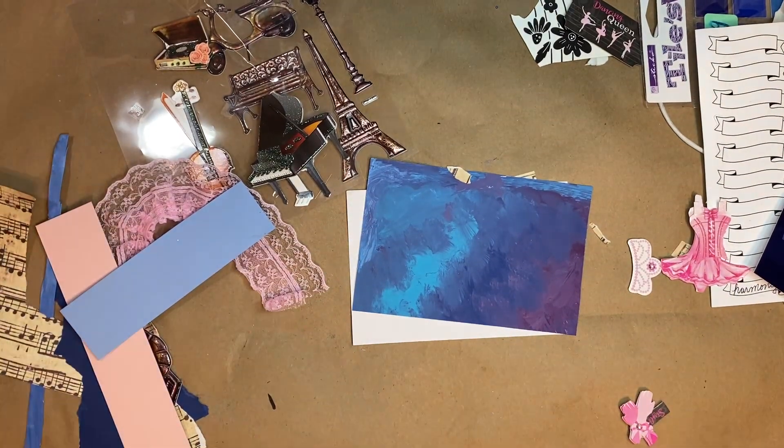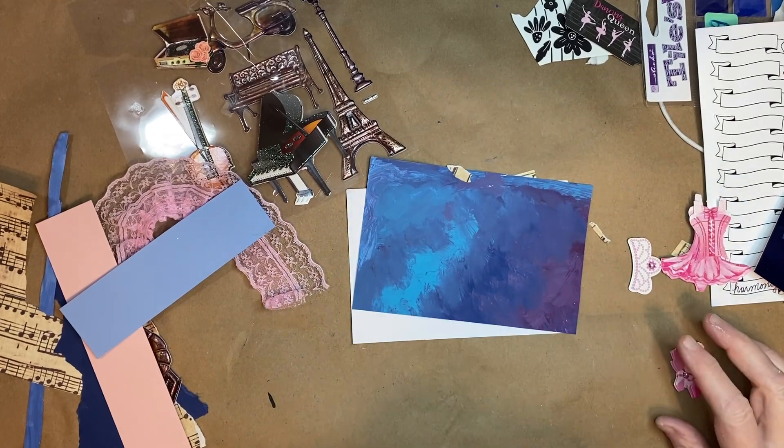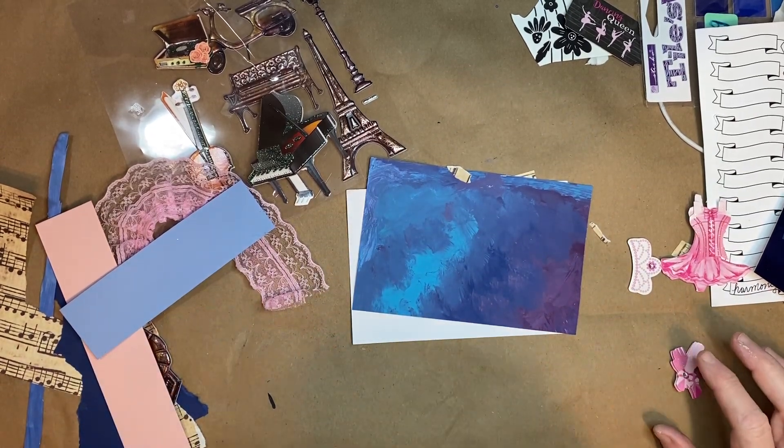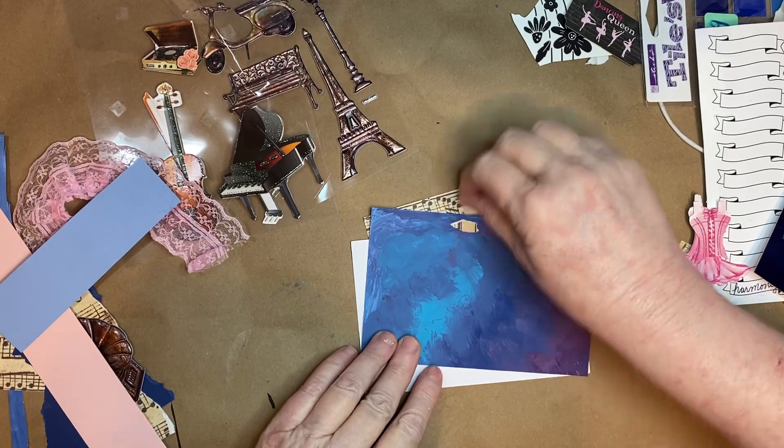Hey y'all, it's Martha here. I'm popping in today to share my process video for my collaboration. I've been joining in hashtag Altered Index Card 2024, hosted by Non-Stop Paper Crafts. The link to her channel will be in the description — go ahead and tap or click on the hashtag so you can go see what everybody's making.